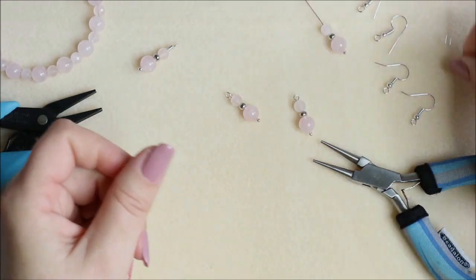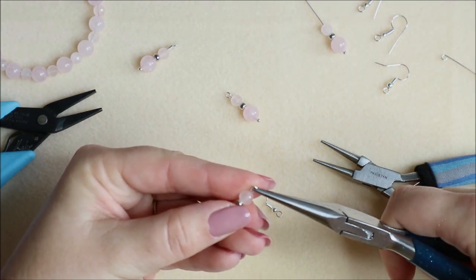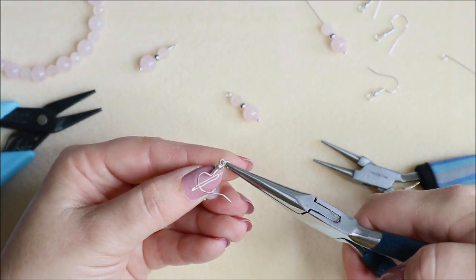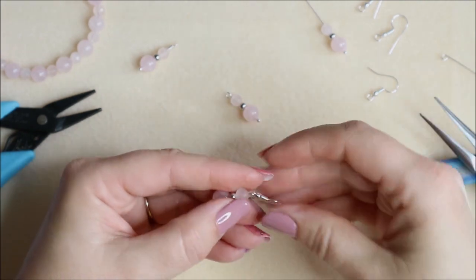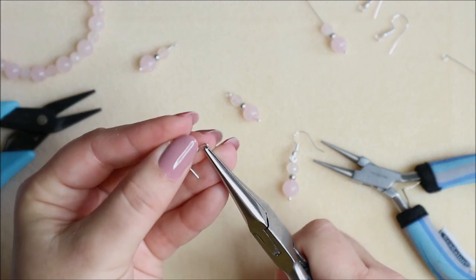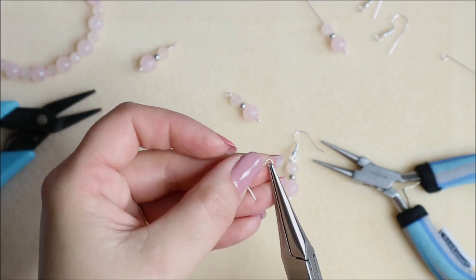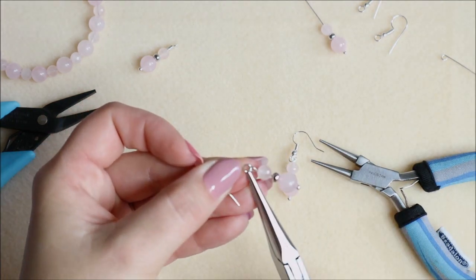To add these to your ear wires, you can either use your chain nose pliers to open the loop on the top of your bead — the one we just made — then pop it straight onto your ear wire and close that loop, making sure you get a really good closure with no gap. Or you could do it the other way and open up the loop on your ear wire. Whenever we open a loop, we don't pull it outwards, we pull it upwards, opening it a little bit like a door, then pop the earring on and close the loop.